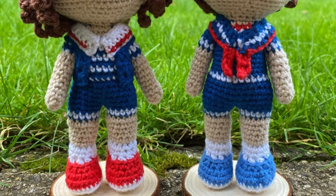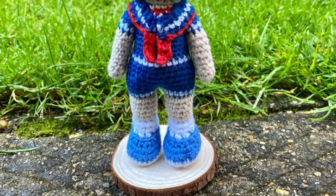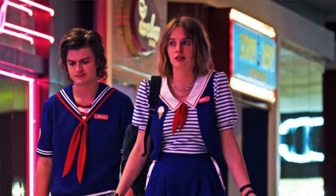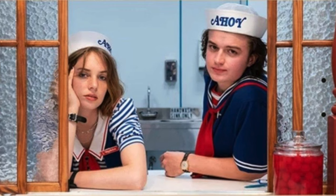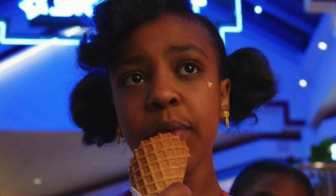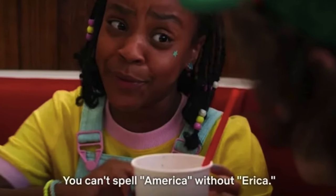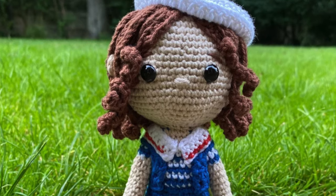The next project is Steve and Robin in their Scoops Ahoy uniform. This is one of my favorite parts of all of Stranger Things. I love that it perfectly captures season three and Steve and Robin working in Starcourt Mall scooping up all that ice cream. And as a side note, that is where I just fell in love with spunky little Erica — I just love her attitude and her intelligence.